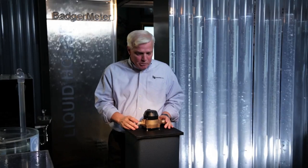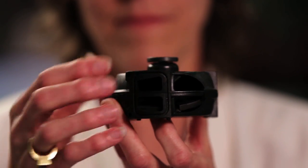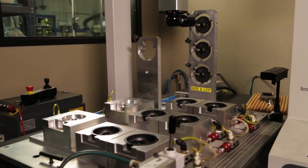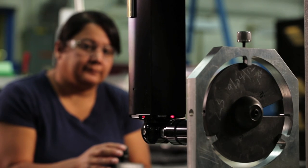This is a Model 25 water meter, the kind you'd find across the country and even around the world. This assembly is what makes our meters the most accurate and dependable meters in the market. I know it looks simple, but this disc and housing are built to unbelievably precise specifications.